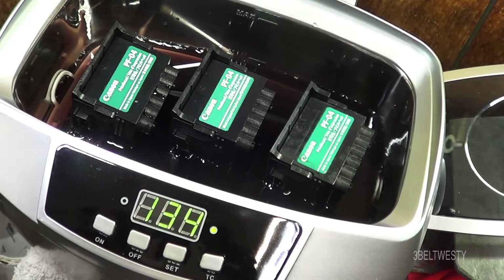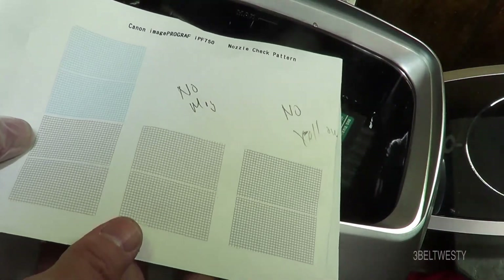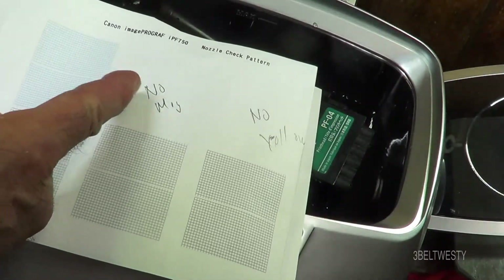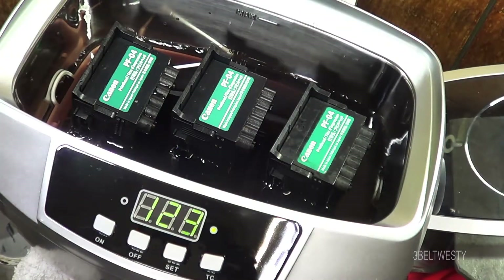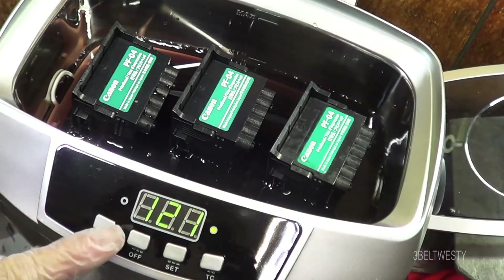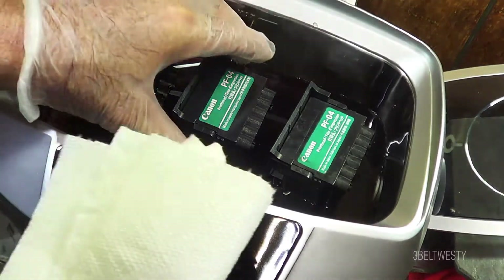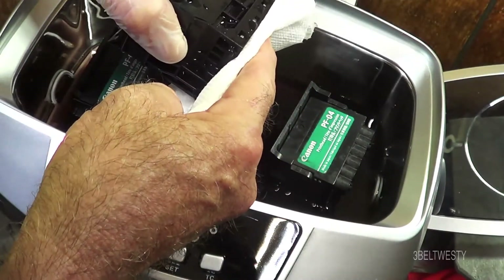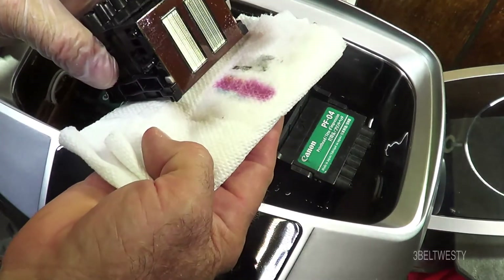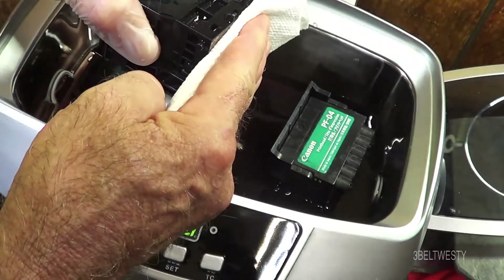What you do is you run a nozzle test here. This is black — magenta and yellow aren't working. I'm going to turn this off. You take a paper towel here. Got a little bit of yellow, a lot of magenta, some cyan.